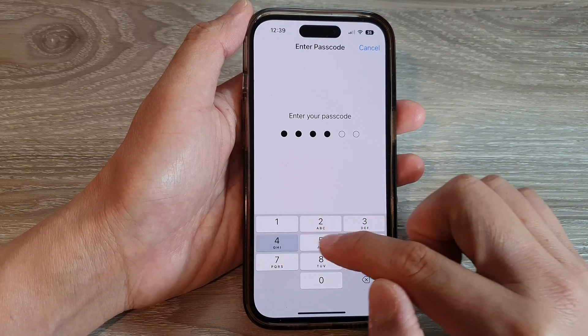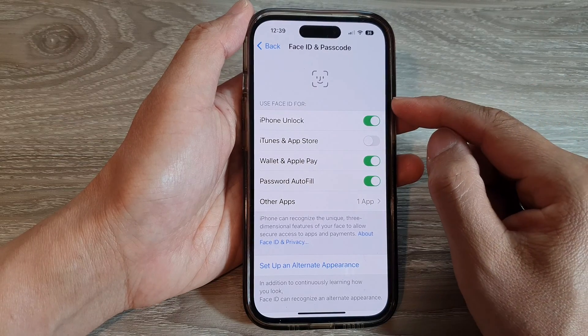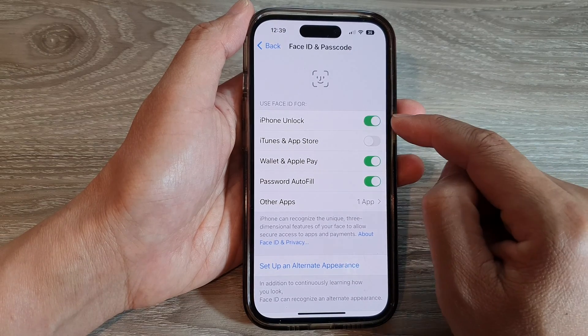Next, put in your screen passcode. And at the top, in the Use Face ID For section, tap on iPhone Unlock to toggle the button to switch it off or turn it on.